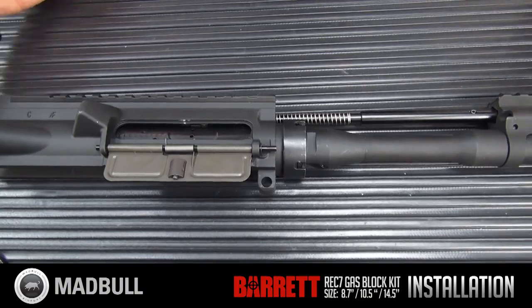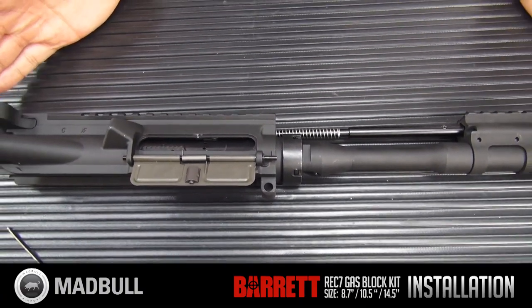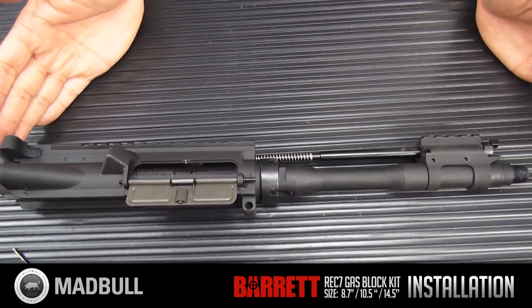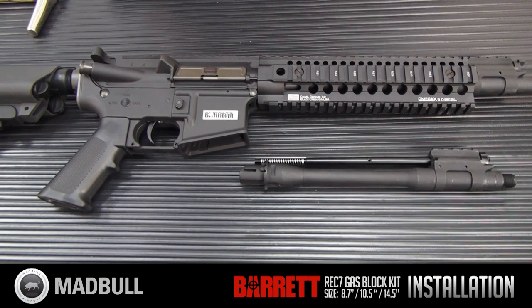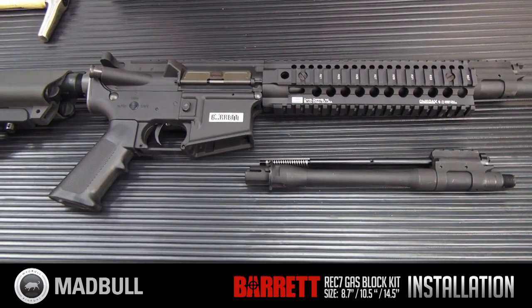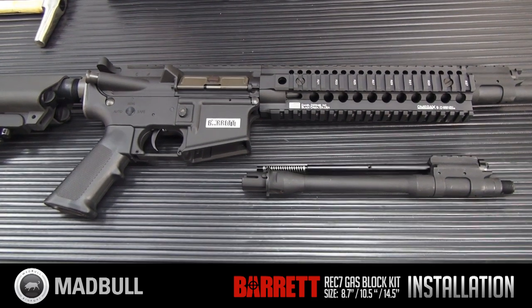There you have it — the REC7 gas block and outer barrel is all set up. Just throw your rail over top of it and it's installed and good to go. It's available at retail stores right now, so go ahead and pick it up.